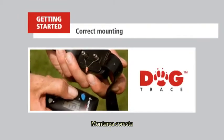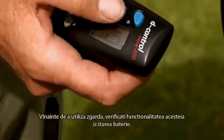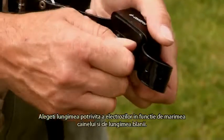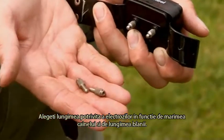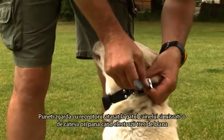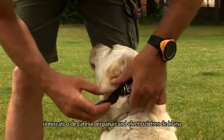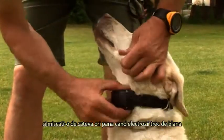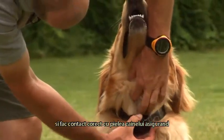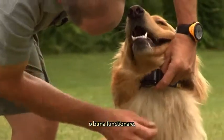Correct mounting. Before mounting the collar, always check its functionality and battery level. Select a suitable length of contacts according to the size and type of dog and the length of its hair. Put the collar with the receiver on the dog's neck, tighten it and move the receiver up and down several times to provide the electrodes with sufficient contact with the dog's skin and ensure faultless operation. Check whether the collar is not mounted too tightly.